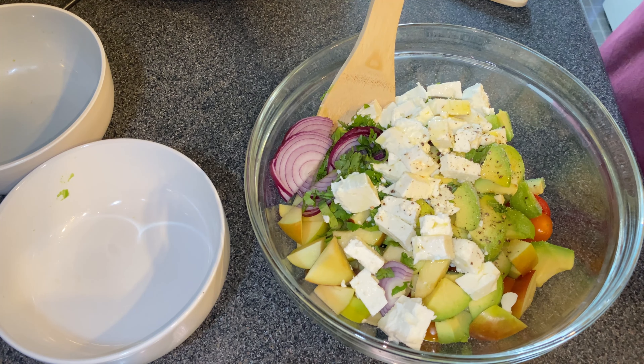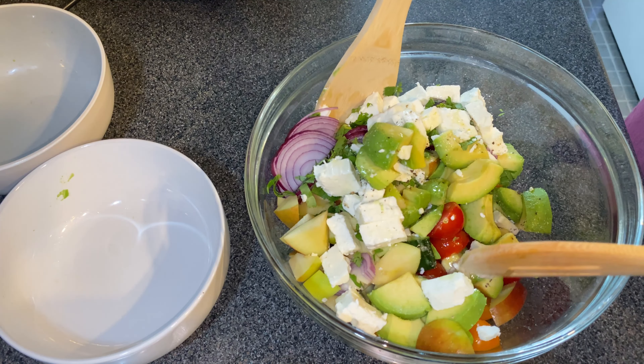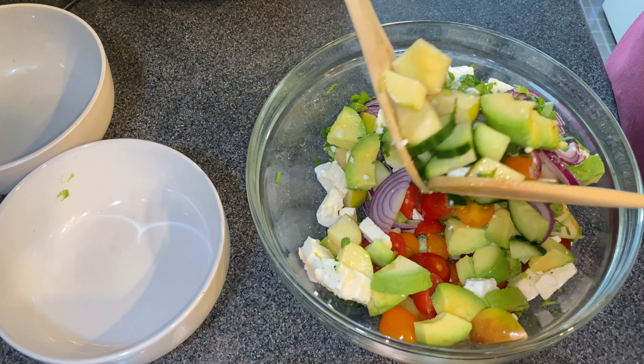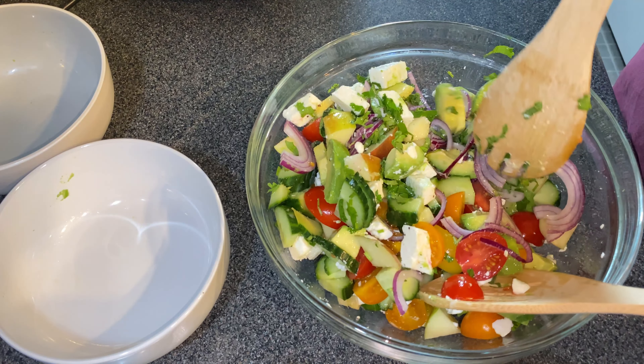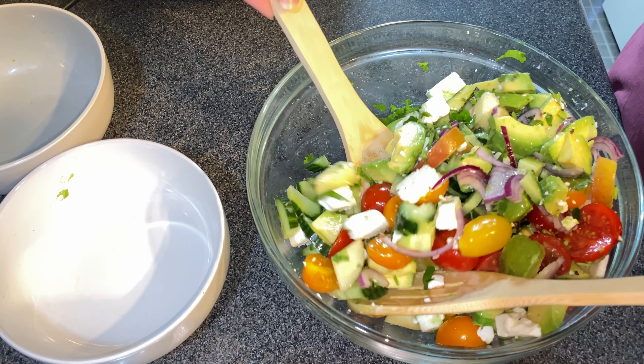You give it a good mix, let everything come together. And trust me, you will enjoy the salad. Perfect for summers. Try it and tell me what you think in your comments. Thank you for watching and enjoy your salad.